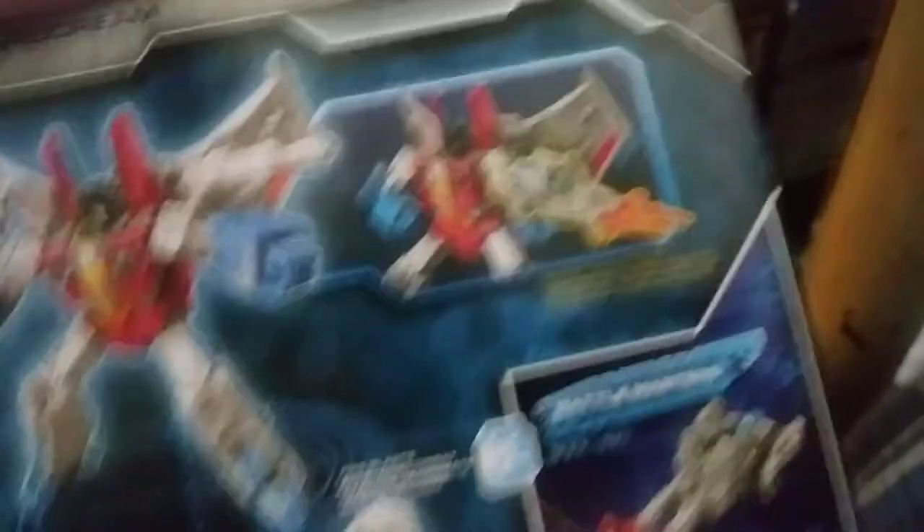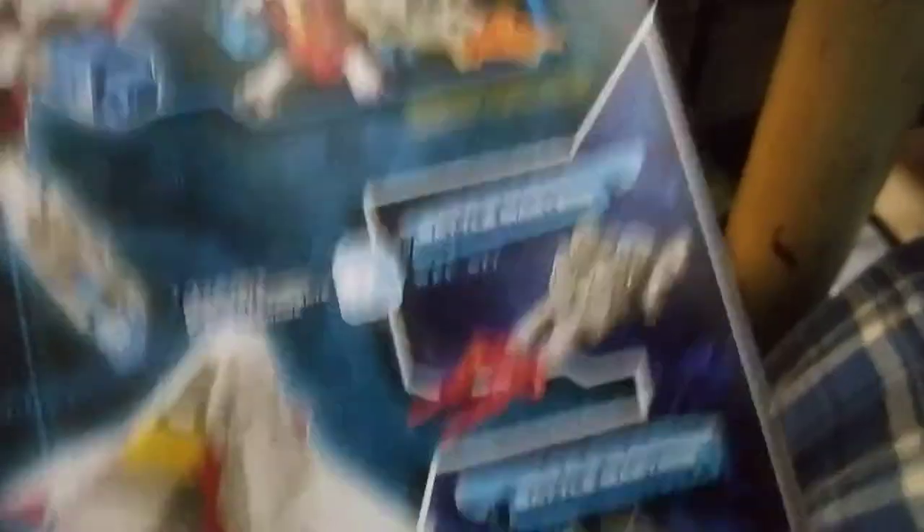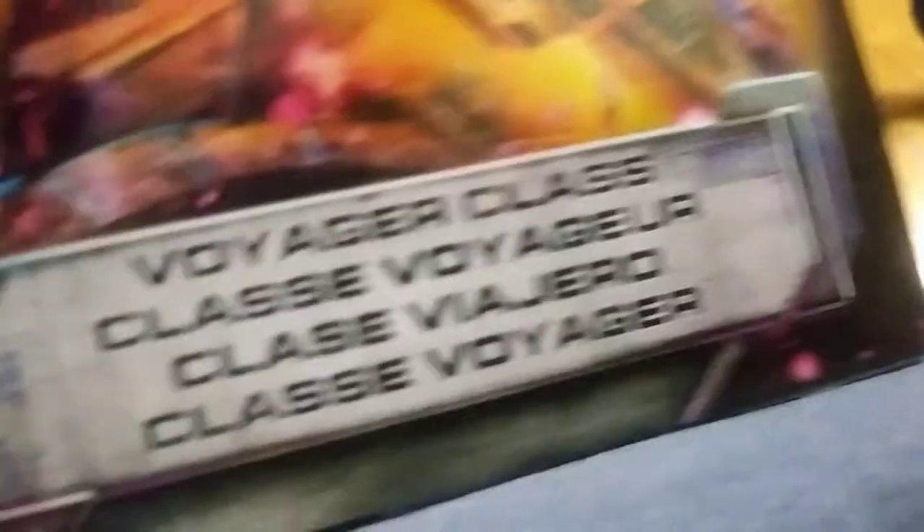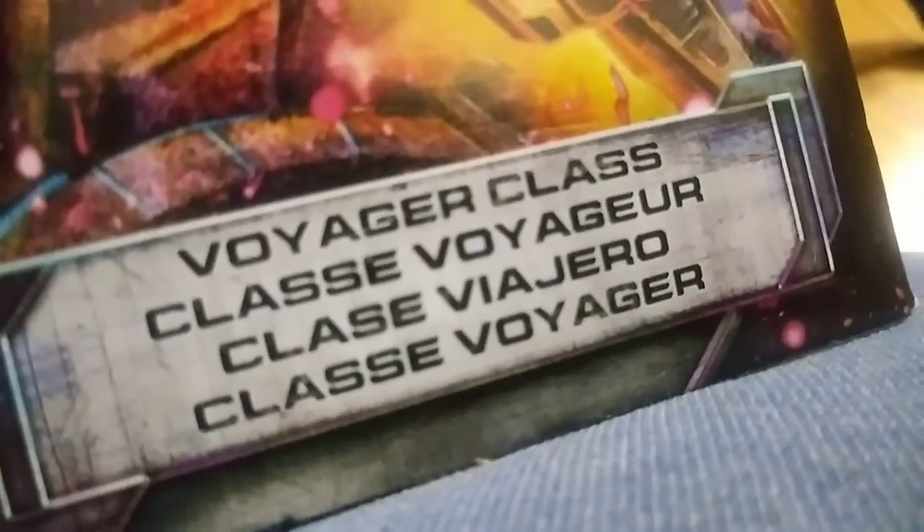And here's the artwork. Oh yeah, I dig that artwork. Every box I get on these Sieges, I'm keeping the artwork. You can see how it looks. You can add a Battle Master, a Target Master. Little weapon/head accessories. All that looks good. Voyager class — lots of different stuff on there. And that's it for the box.